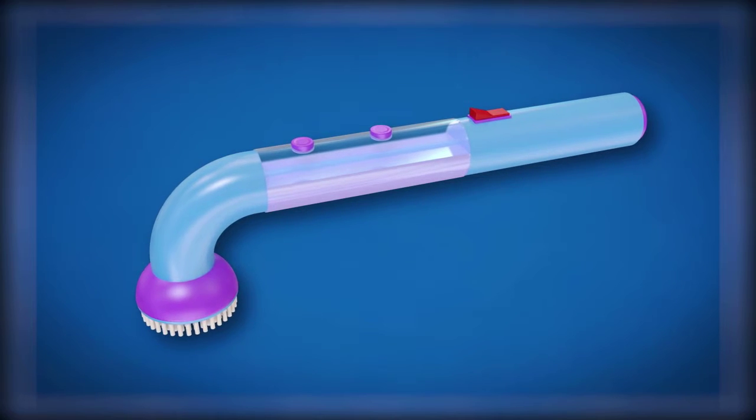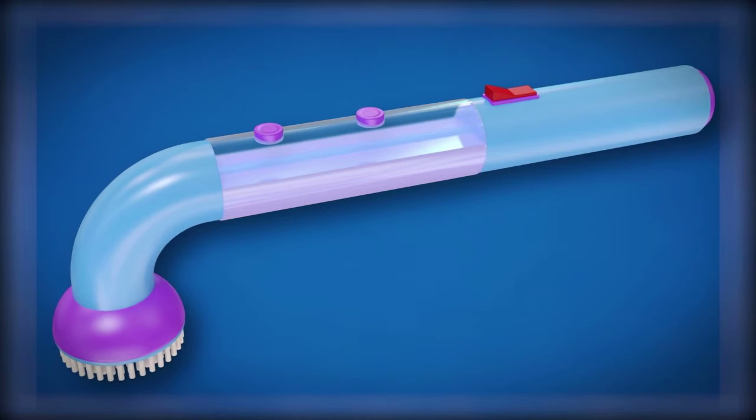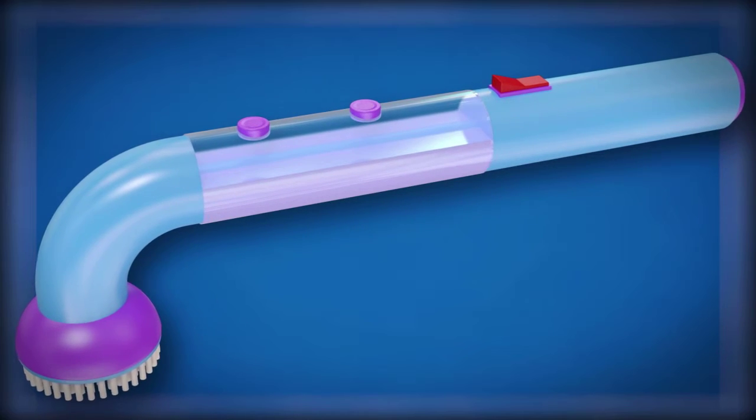The invention consists of a long handle with an applicator head on one end, a pump reservoir in the middle, and a handle on the other end.